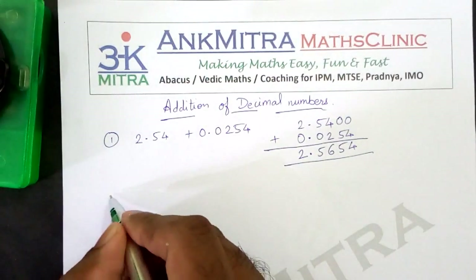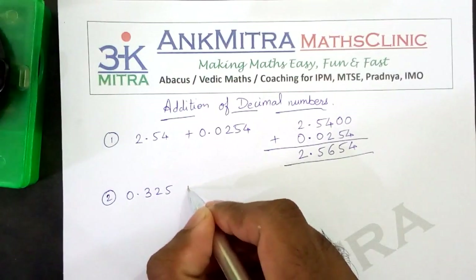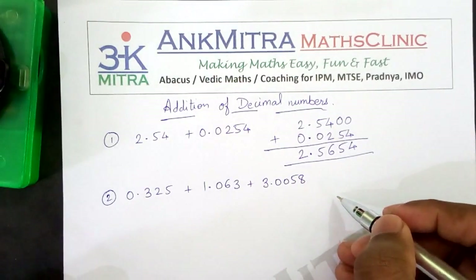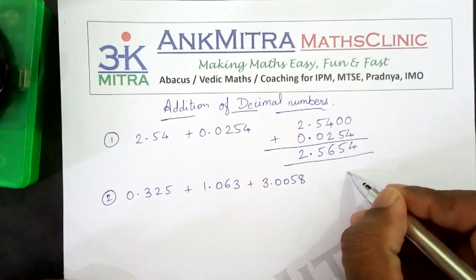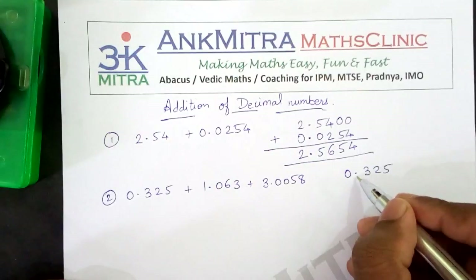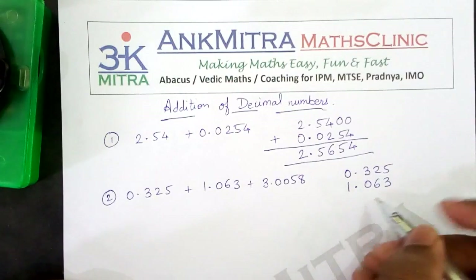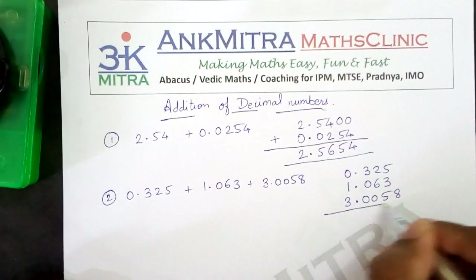Now let's look at another example. Suppose we have 0.325 plus 1.063 plus 3.0058. So I have 3 numbers with different numbers of decimal digits, and we are supposed to add all 3 of them. I will start by writing down the first number 0.325. The second number will be placed exactly below it, with the decimal point exactly below the above decimal point, so the next number will be 1.063. Then the third number will also be placed in the same fashion with its decimal point below, and that is 3.0058.